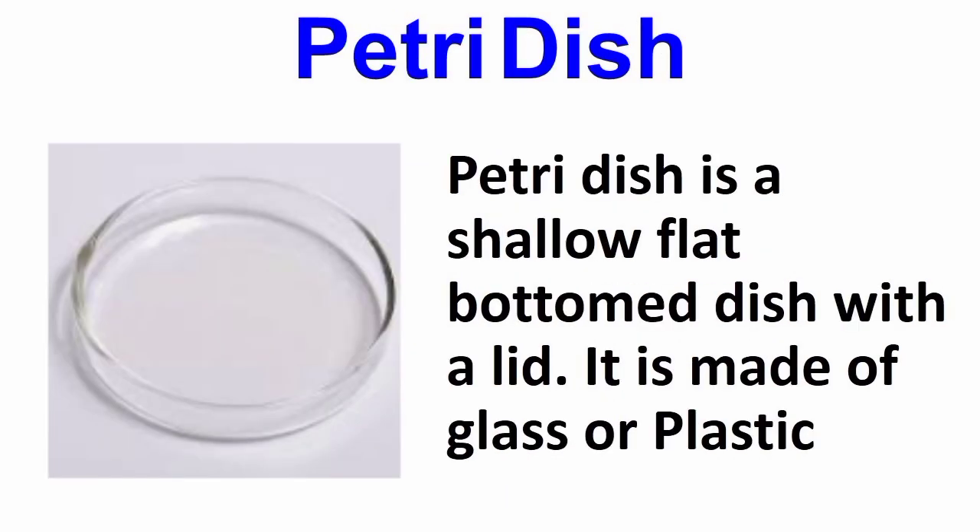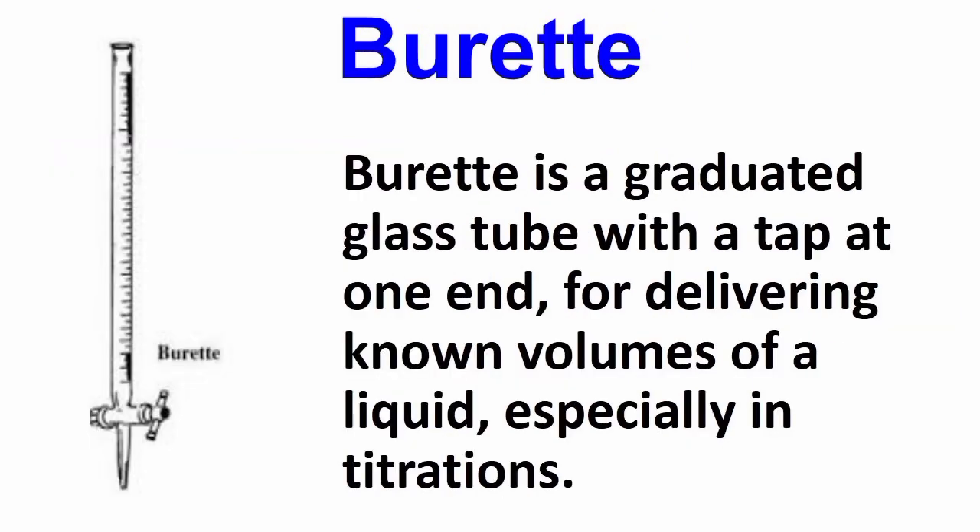Petri dish. A petri dish is a shallow flat-bottomed dome with a lid. It is made up of glass or plastic.